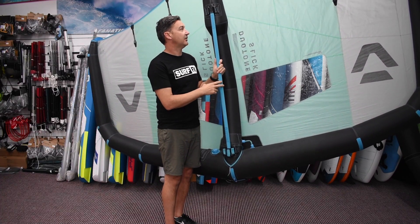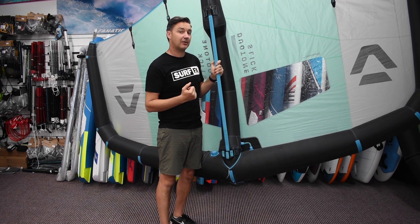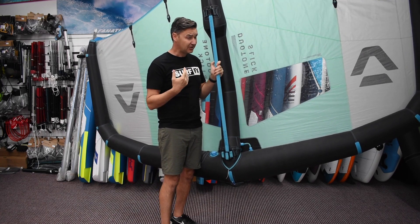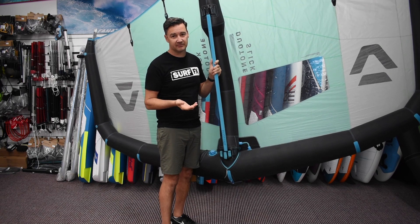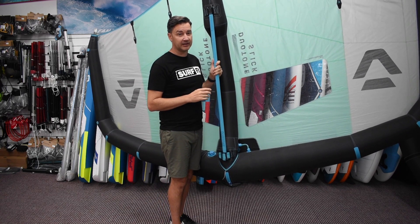Weight-wise, not heavy. This is the alloy setup here, but if you want to get really light, they do have a carbon boom as well. I didn't think it was going to be this much, but it shaves about a third of the weight off, so really quite light.